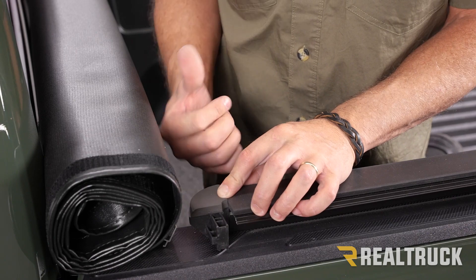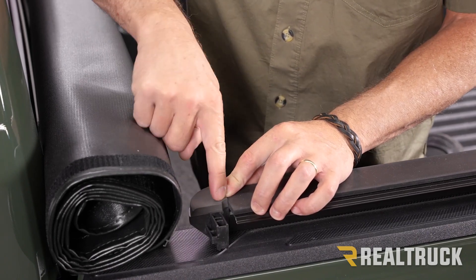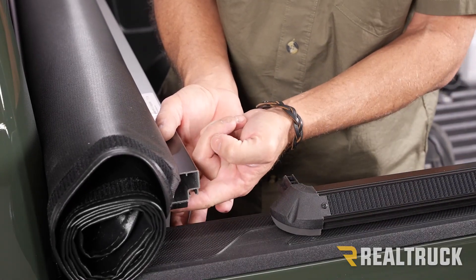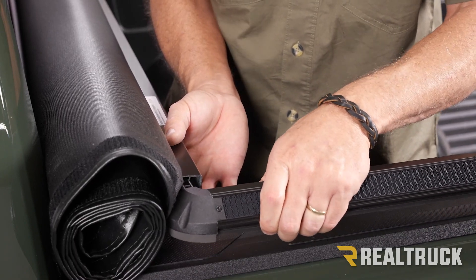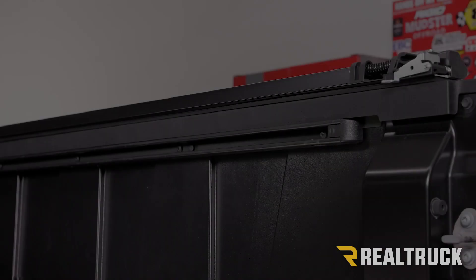We're going to do the exact same on the opposite side — it'll be a mirror image, so you're going to use the opposite piece that has the similar circle cut-out. Make sure the gasket is facing down, then go ahead and slide that piece in. Repeat the same for the passenger side.